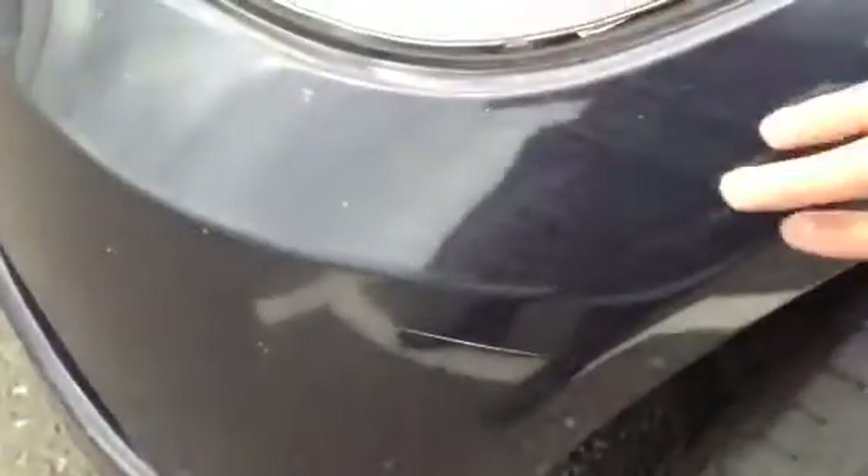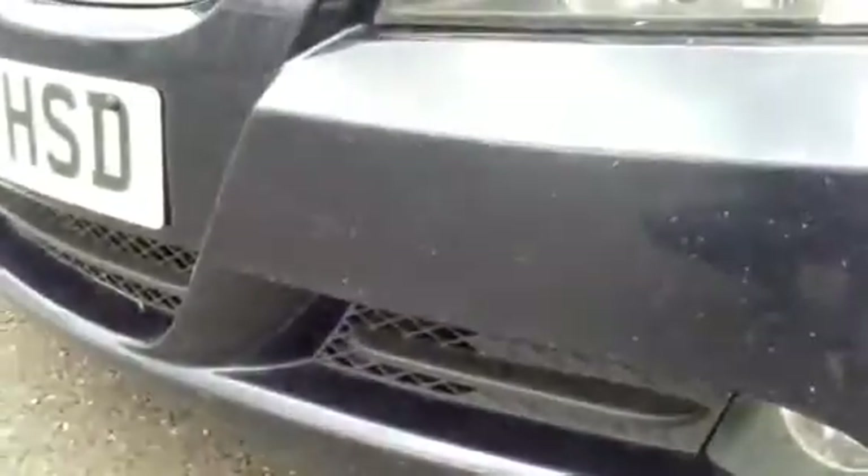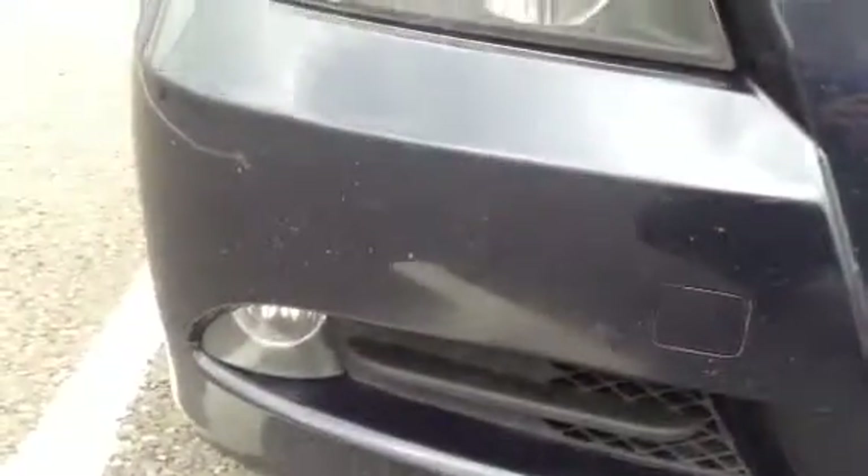Moving around to the front, there are some very light scratches — most of these should polish out. There's a quite heavy scratch and then quite a lot of stone chips dotted all around the front bumper, which will require a lot of touch-ins. Looking at the bonnet, there are a few stone chips here and there and a bit of lacquer peel. The same on the offside front bumper — quite a lot of stone chips.